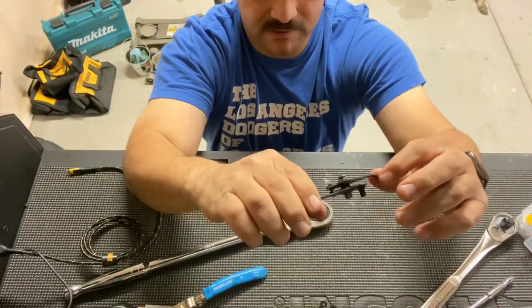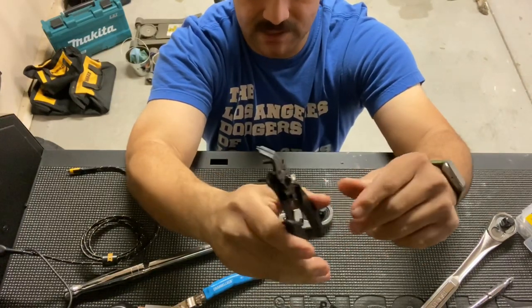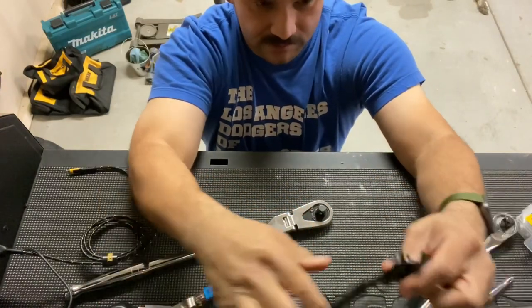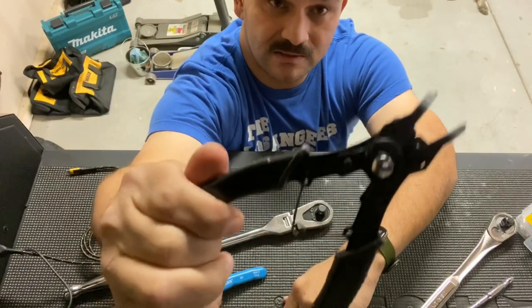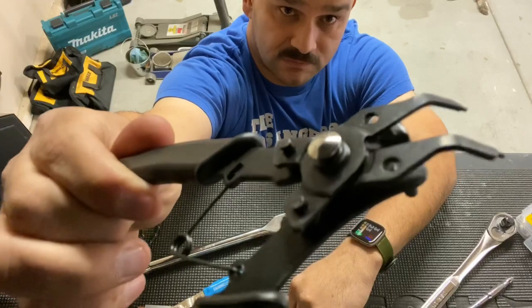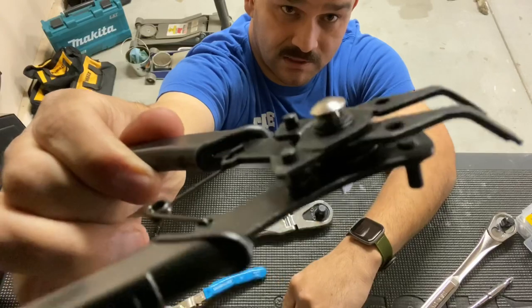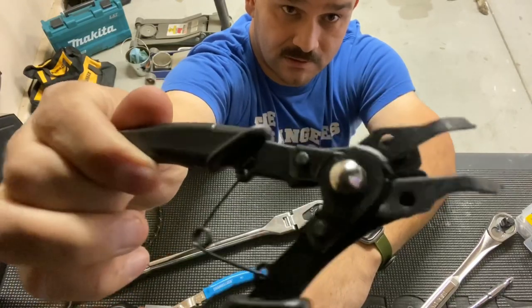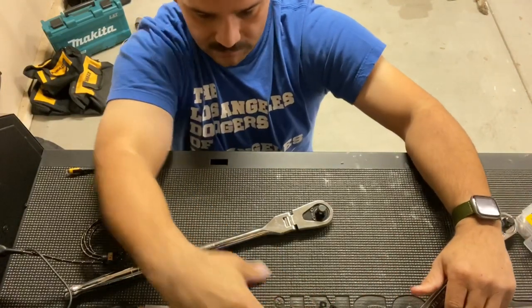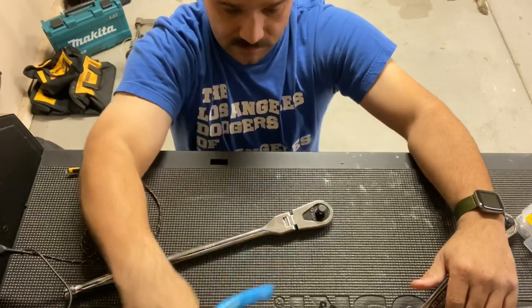But I knew there was just something about them — they didn't look sturdy inside the package. Something else that stood out to me was Irwin. Irwin has a design just like this on their snap ring pliers, same design from what it looks like inside the package, and I love Irwin. I'm a big Irwin fan. So I was kind of hesitant to buy these Channel Lock brand pliers.